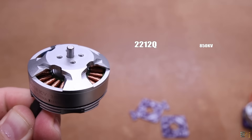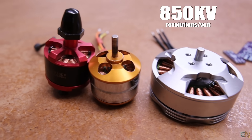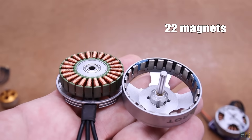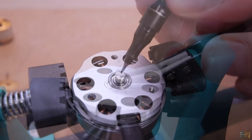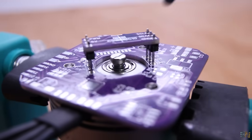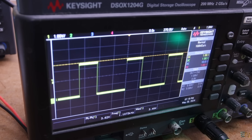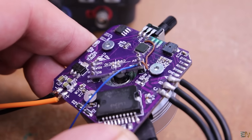A brushless motor label might show something like 2212 for the diameter and height, 850kV for RPM per volt, and 12N14P for the magnet configuration. The motor I'm using has 22 magnets, which is important for the code later. On the shaft we glue one of those radial magnets, so it rotates with the motor. The PCB goes on top with the sensor to know the shaft position at any moment. Here you can see the PWM output from the sensor while rotating the shaft — it gets bigger or smaller according to the angle of rotation.